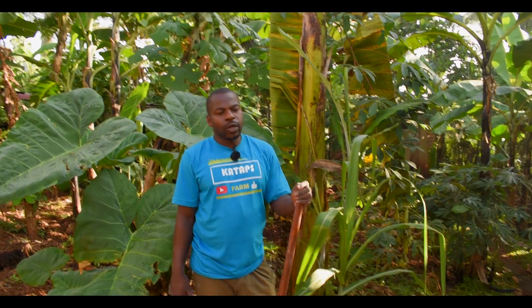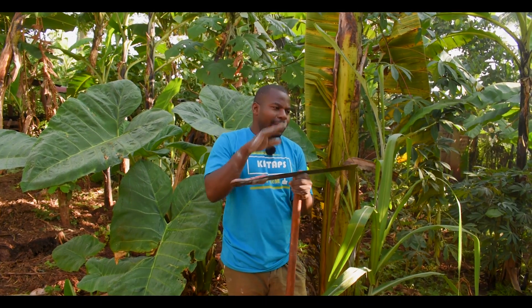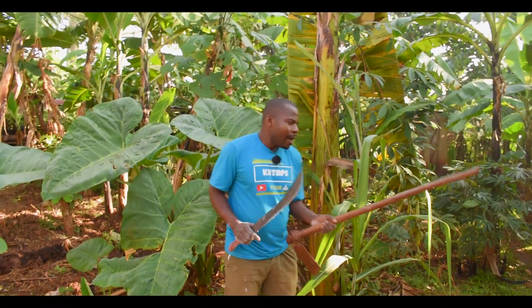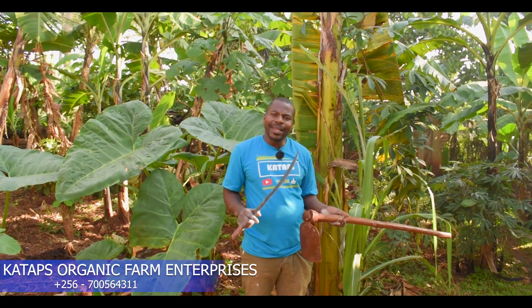In this struggle of fighting banana wilted disease, we have to ensure that in our home we have a panga. This helps us to cut whatever is sick — you cut it down, you chop it, then you dig a hole. After you've plucked out the plant, you sanitize the tools.